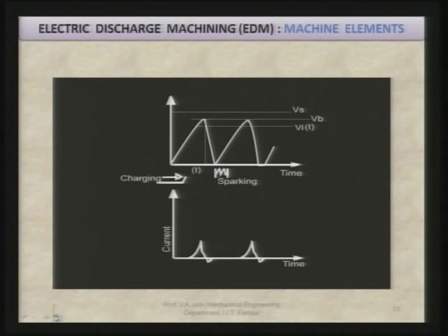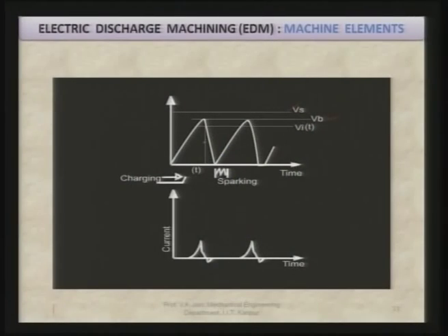In this RC circuit, the variation of voltage and current is very important. Vs is the supply voltage and Vb is the breakdown voltage at which sparking is supposed to take place. There is some ignition delay during which there is no sparking; sparking takes place after the ignition delay, a little later than attaining the breakdown voltage. Corresponding to this, the current pulse flows only after sparking takes place. In modern pulse generators, the pulse shape and size can be controlled, and a lot of research has gone in this direction.